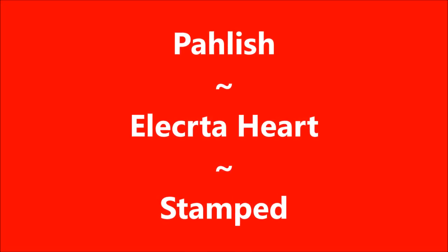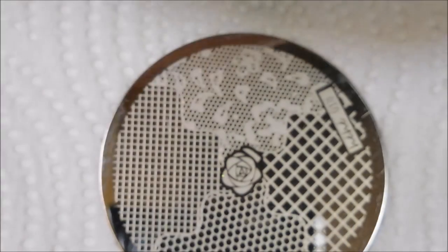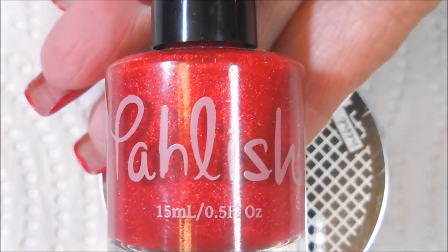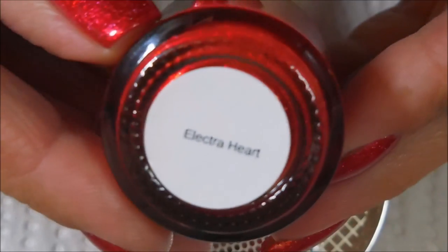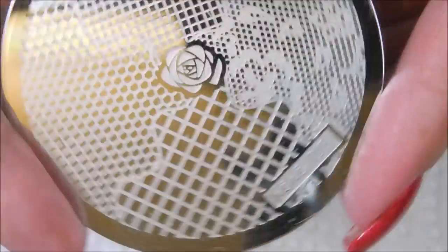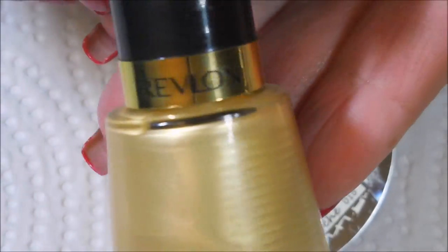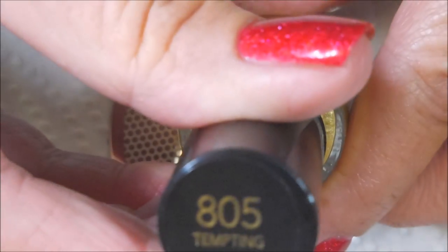Hello my friend and welcome to my channel! Today I've got Polish Electra Heart and I'm gonna stamp on it. I started off with Nailteeks Formula 2 — here is Polish Electra Heart, a beautiful red polish — and I topped it off with Posh top coat. I'm gonna be using HE plate number 18 today and the Revlon gold polish called Tempting.